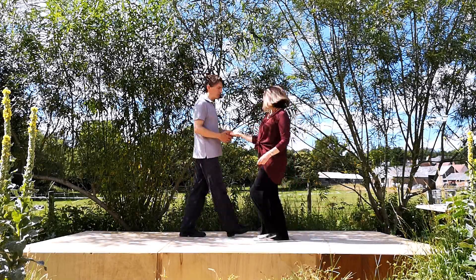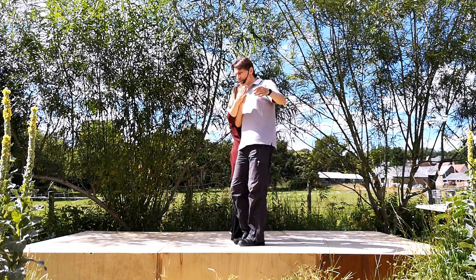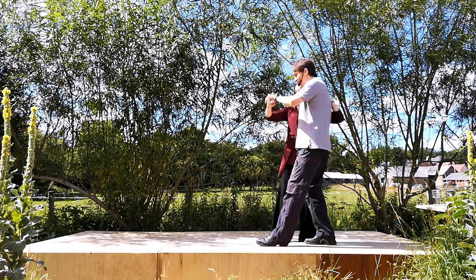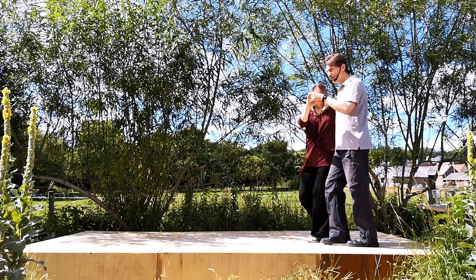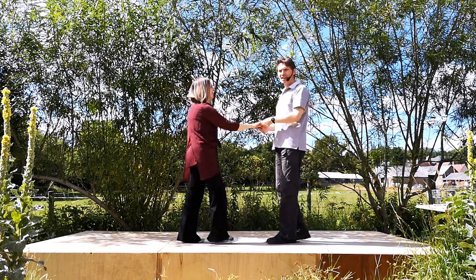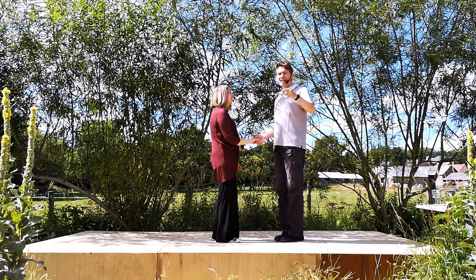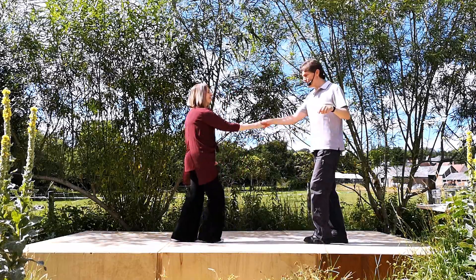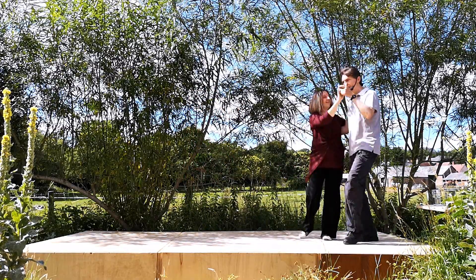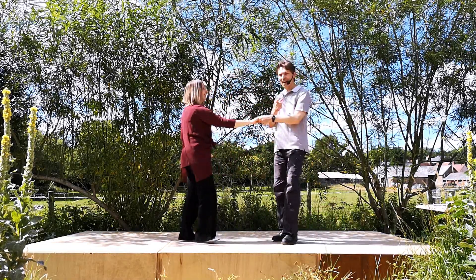We'll come back to your side and put numbers on it. One, two, spin three, catch and twist out. Four, in five, turn six, face seven, return eight and back one. Let's do it. Five, six, hatchback first move. We go back, and in, spin, twist, twist, turn, face, return and back.